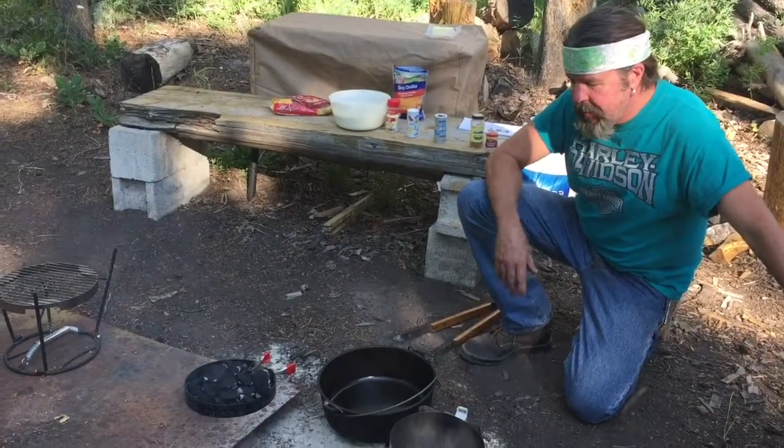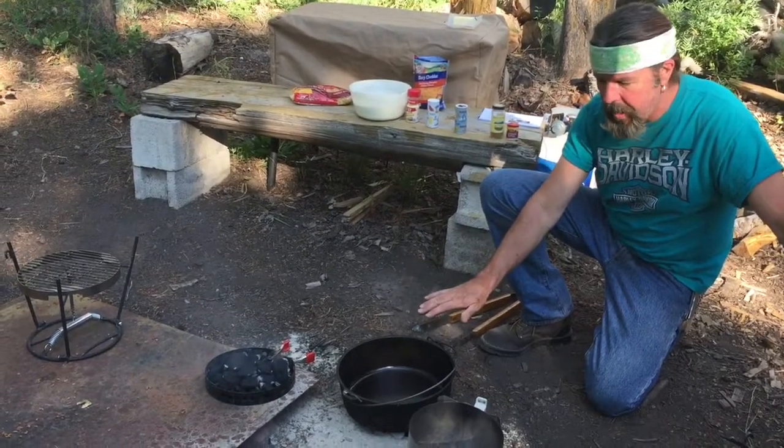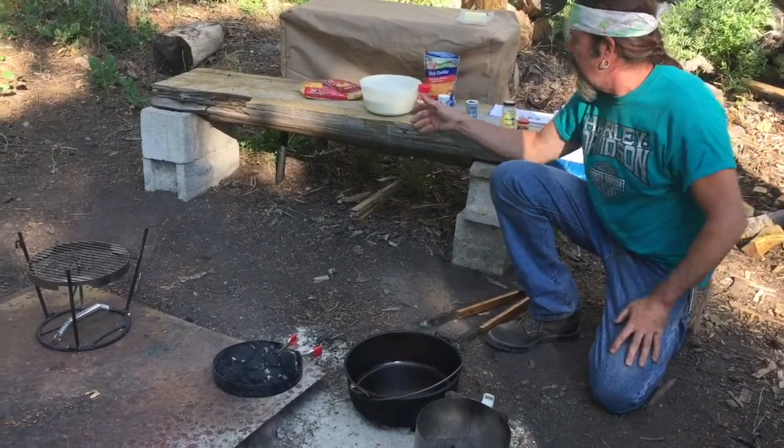The briquettes are ready. I have my 12-inch Dutch oven here. We're gonna cook this at 375, so there's 10 coals on the bottom and we're gonna get this going.